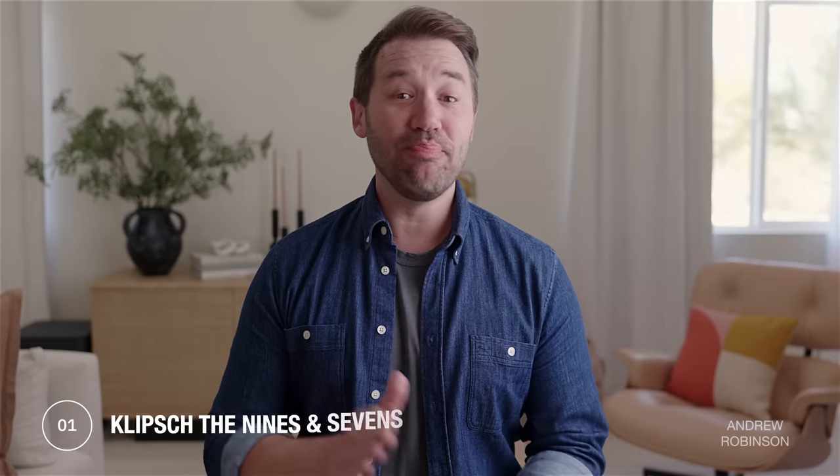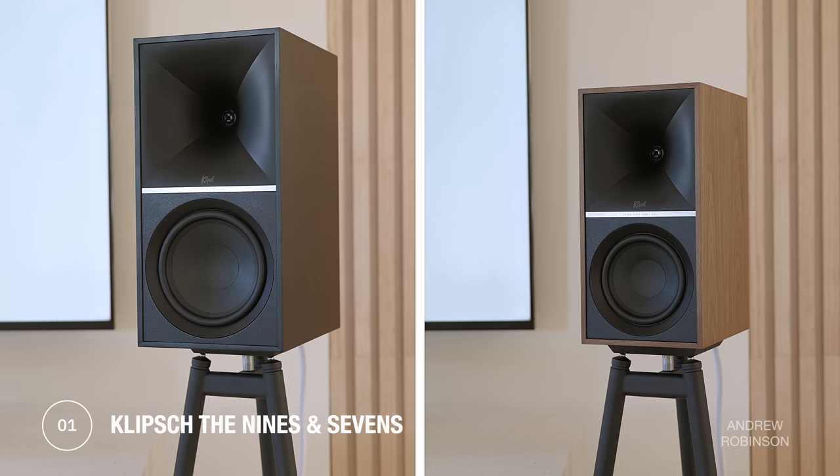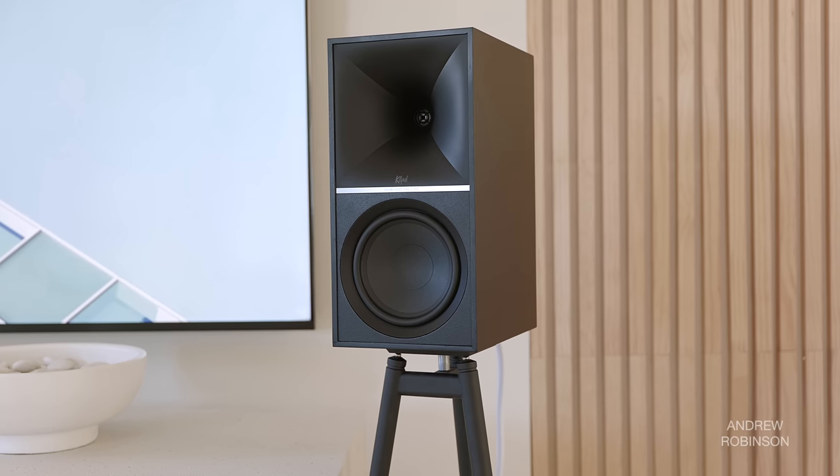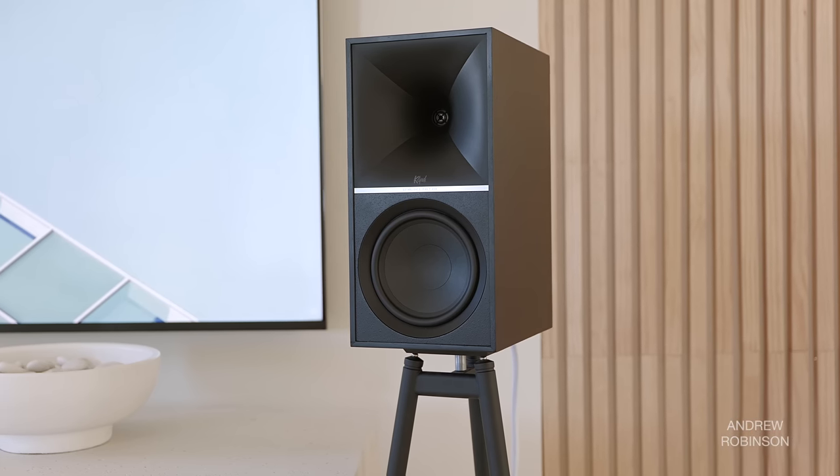We were lucky enough to be sent both the 9s and the 7s, and even luckier still to have the original 5s in-house. Obviously the first thing we did was unbox the 9s, but it wasn't until we got to the 7s that things started to become clear. The 7s are the middle child in Klipsch's new line of powered smart speakers that include the awesome 5s and the massive 9s.